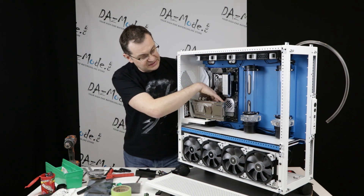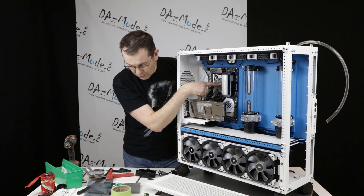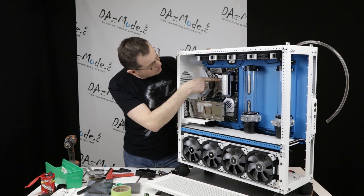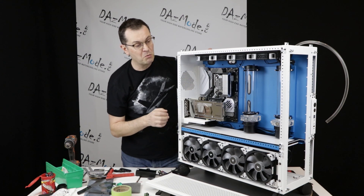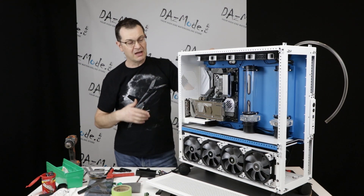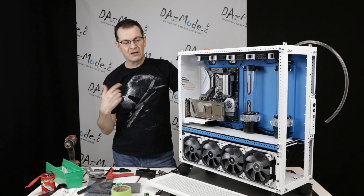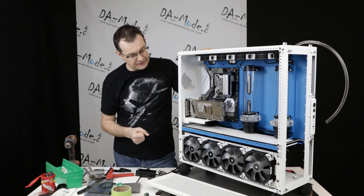From there you don't see nothing — we're coming to the GPU. Then I'll run one connection to the CPU block, and from the CPU block to the radiator. That will create a very clean, almost no-tubing-visible type of loop, which I personally like. I'm glad the customer agrees because I really hate extra tube runs — it looks unclean to me.